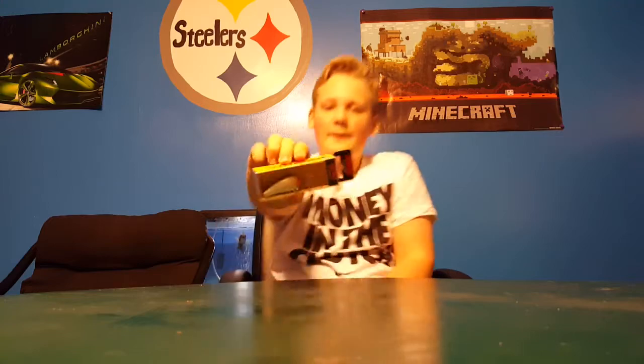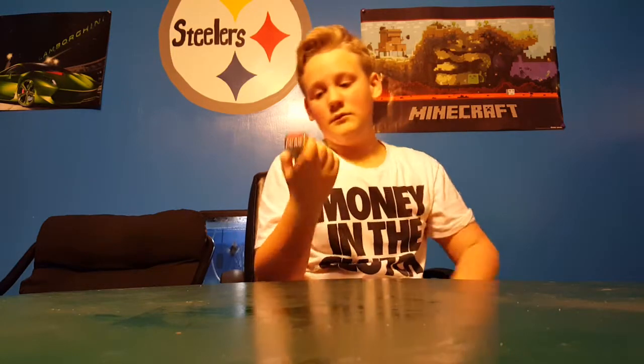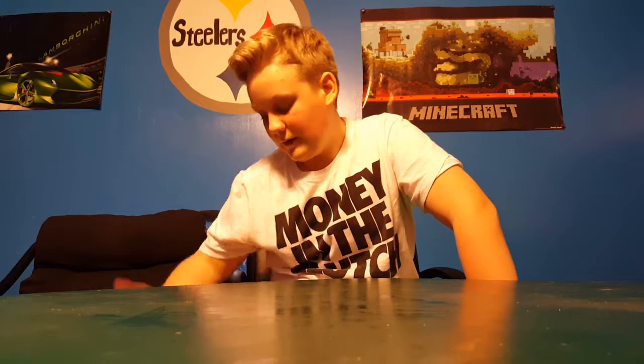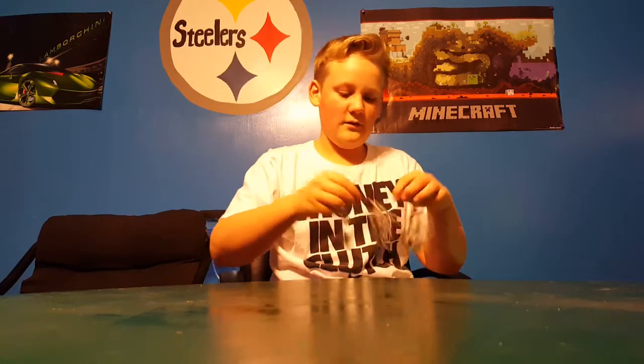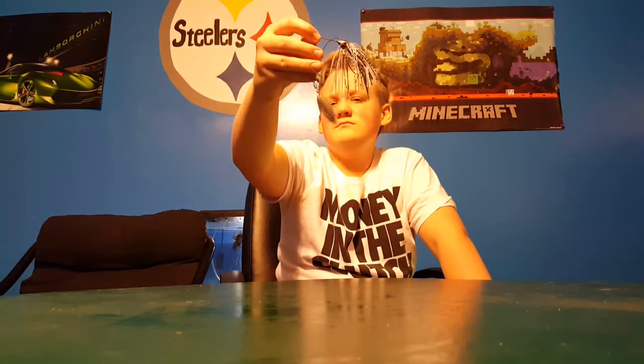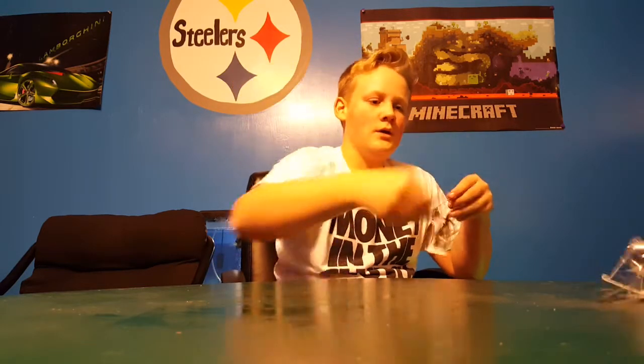We also got this little crankbait, the Rapala Fat Wrap. Next we have two spinnerbaits — both in bleeding shad — with Colorado and willow blades. One is 1/4-ounce and one is half-ounce, costing like $1.49.